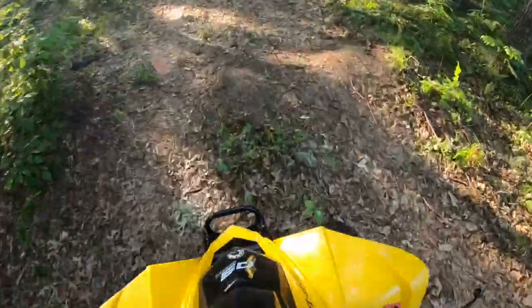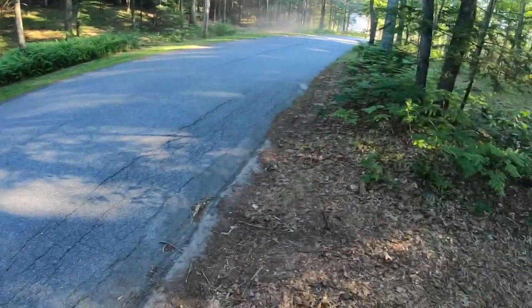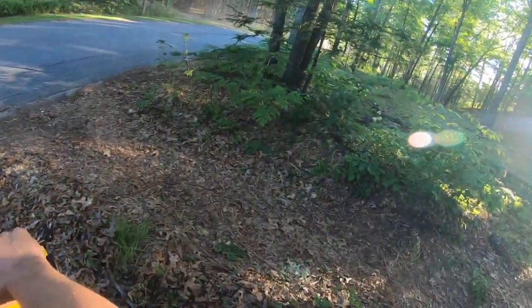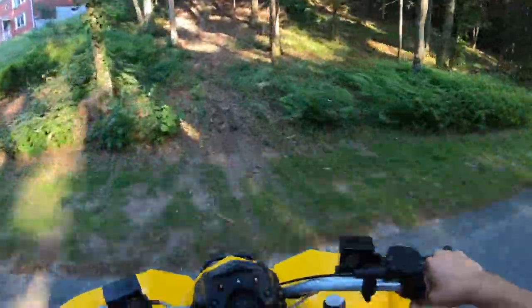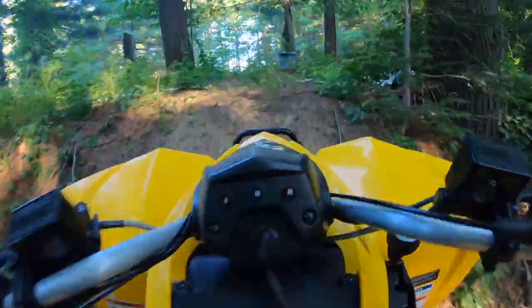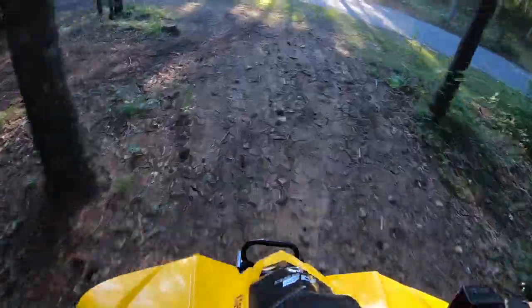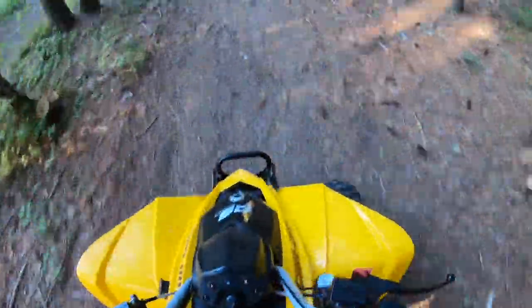So here's going to be the true test right here. Should I take it up this hill? This hill is so steep — me and my dad made it and it's really freaking steep. Come on, baby. You got it! It wouldn't make it up that before — not even close. Oh, that's sick. What a power boost. Runs like an actual 250 now.